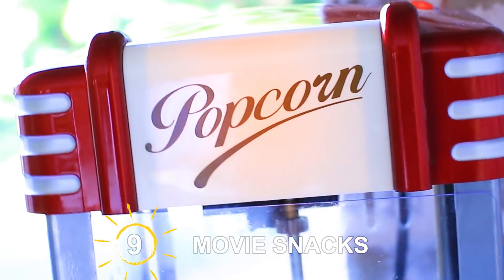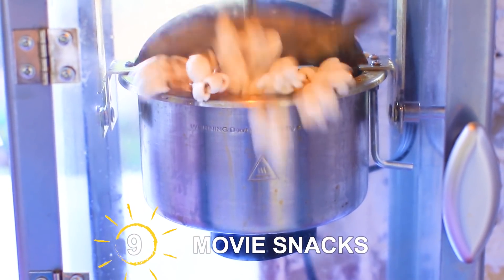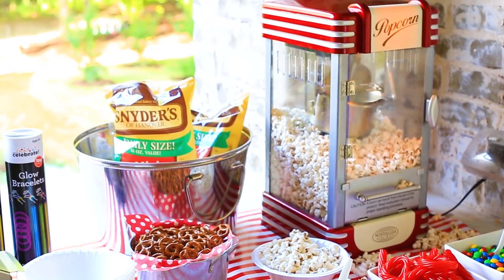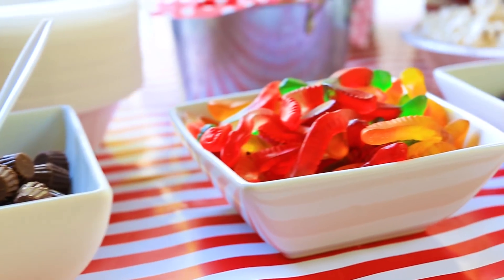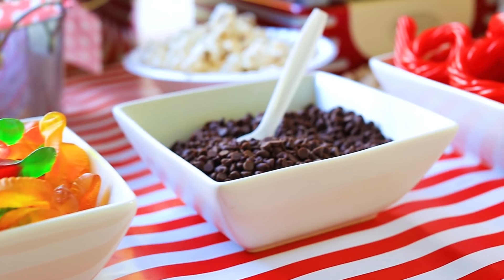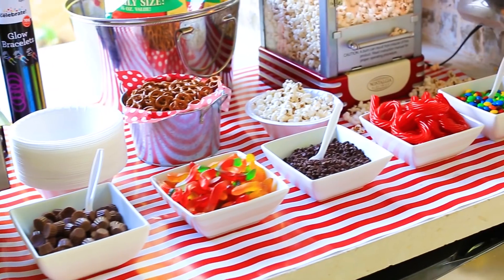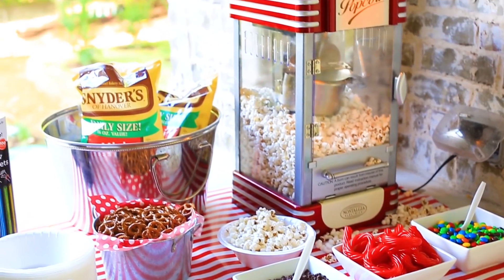If you're going to have a movie, you need to make sure to have some snacks to go along with it. I recommend having a gourmet popcorn bar. We got this popcorn machine from Amazon and then added all these different toppings like pretzels, chocolate chips, Twizzlers — I mean everything. And then you can just combine them all and make an awesome masterpiece.